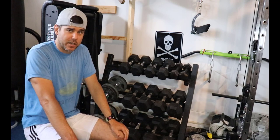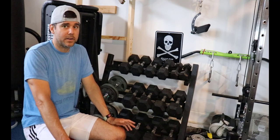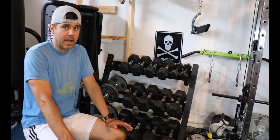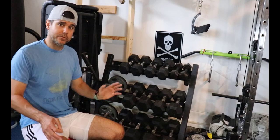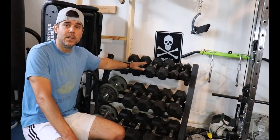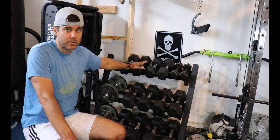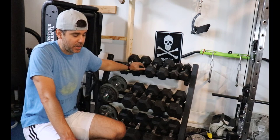Another advantage of adjustable dumbbells is their price. I can get a pair of 5-to-50 Power Blocks on Woot or Amazon right now for around $270 to $305 — that's huge savings versus buying fixed at a dollar a pound. Significant cost savings are possible, and you can also find the Nüobell on sale.